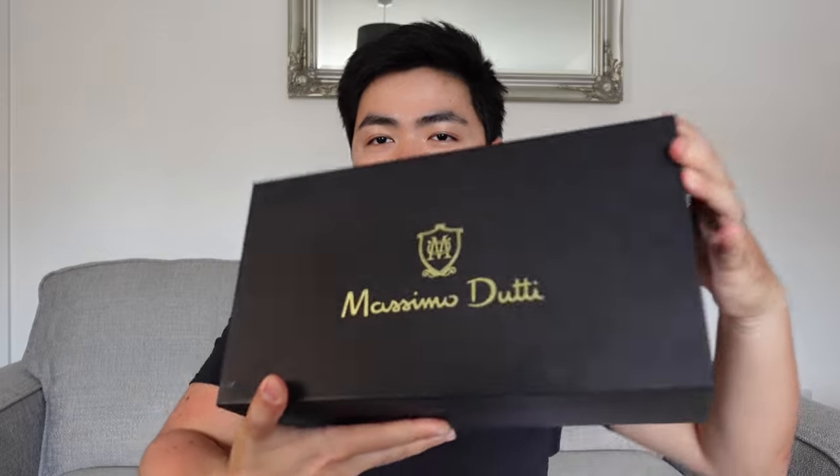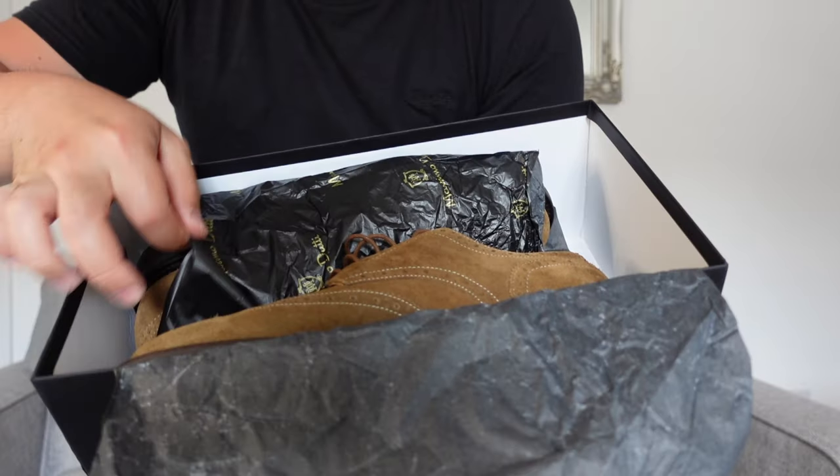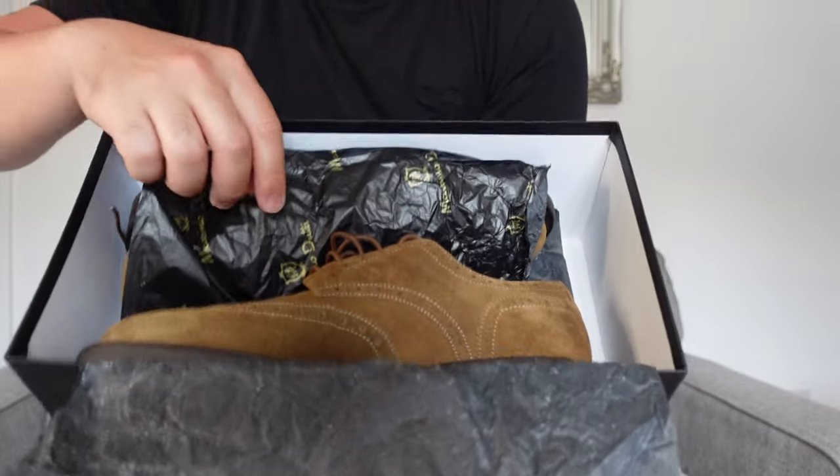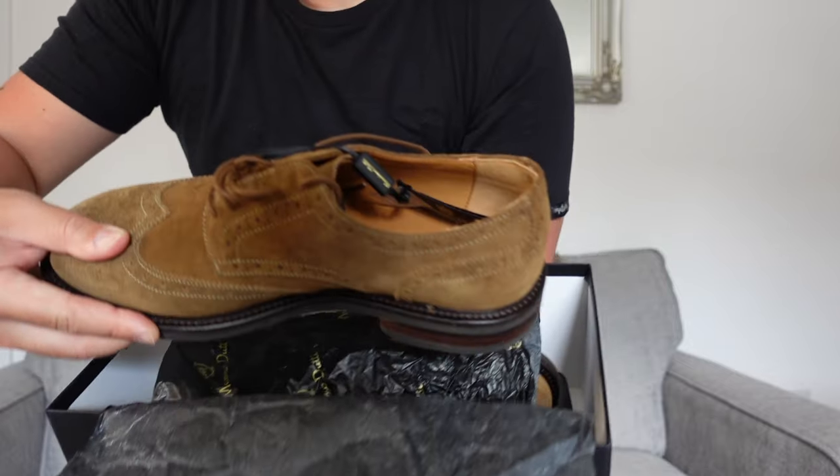It comes with a box. Buksan na natin. Ito siya — brand new pa siya talaga, or not used, basically. Tayo ako. And then yung shoes inside — I bought new brogues na shoes, and it's in suede.